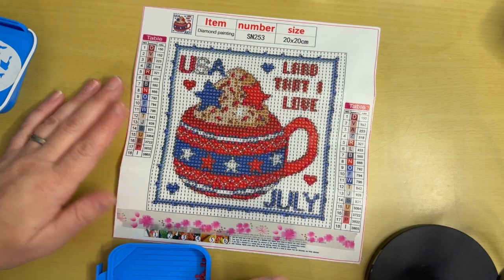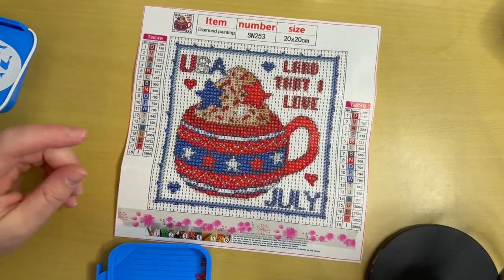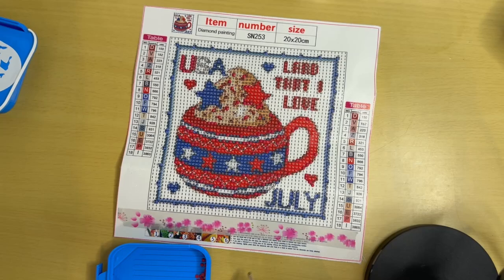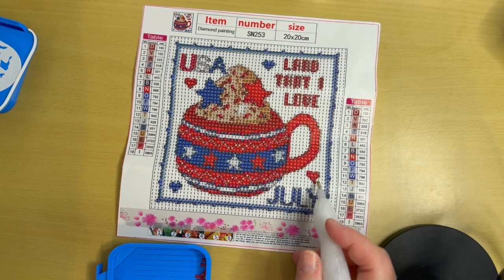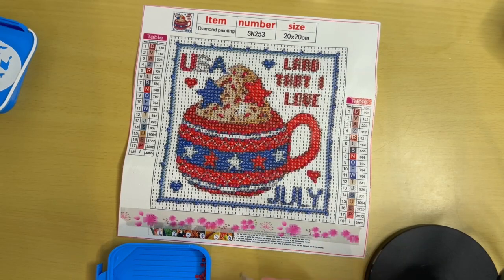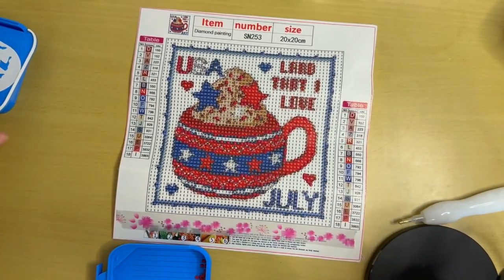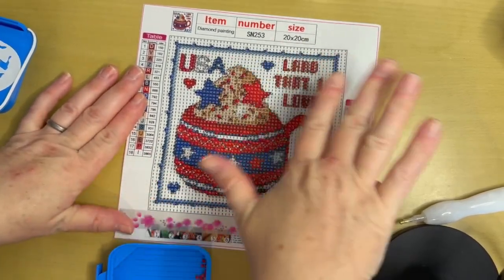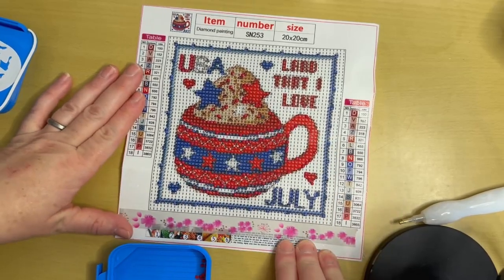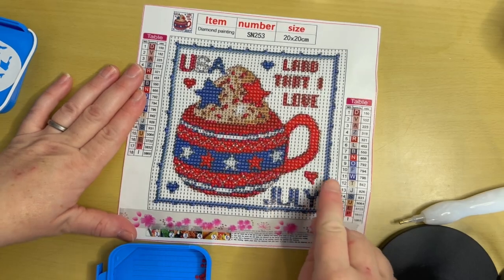I'm trying to figure out how to make these look more like hearts on the canvas — if I make them one bigger, that should do it. The June canvas was so nice. I don't see any more of that color in the cup so I think that section is good.